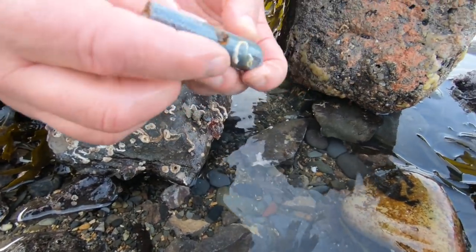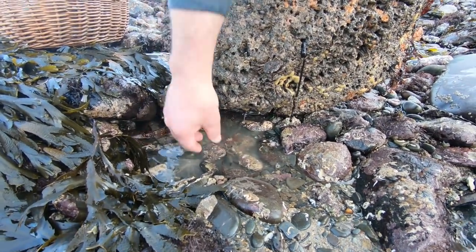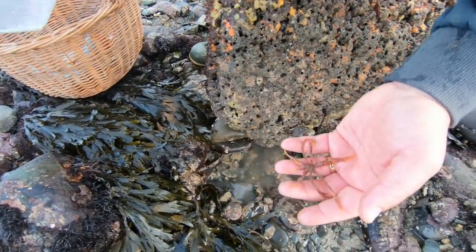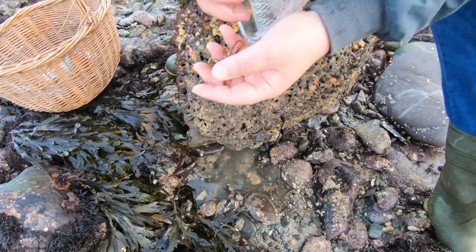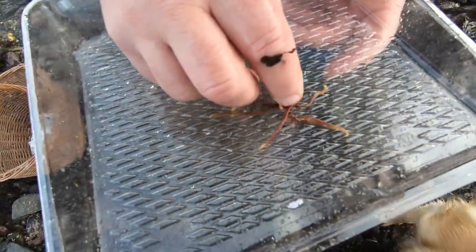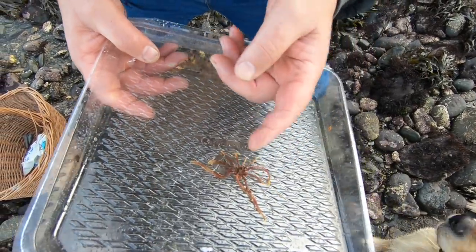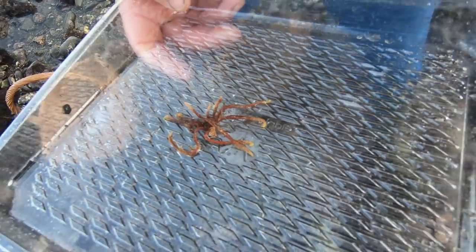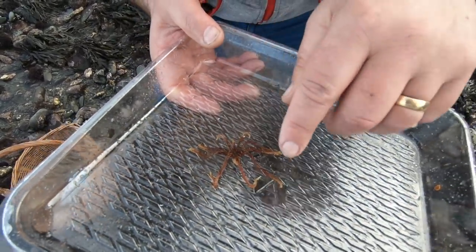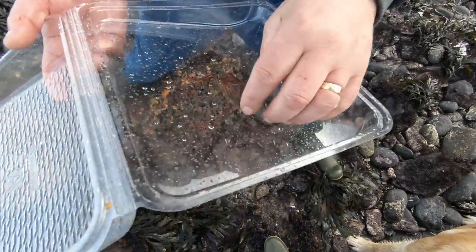We're going to recycle some of these fishermen's weights we found. Look at that — a beautiful feather star! Just to show you: these are normally found in deeper water. They're a relative of the starfish, and if you look at the bottom of it, it's got nice little feet — for want of a better word — which attach to the rock. These arms then expand in the water and they catch plankton and things, drawing it back into their mouth. Pretty little thing.